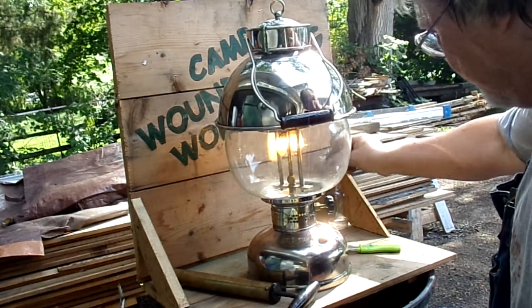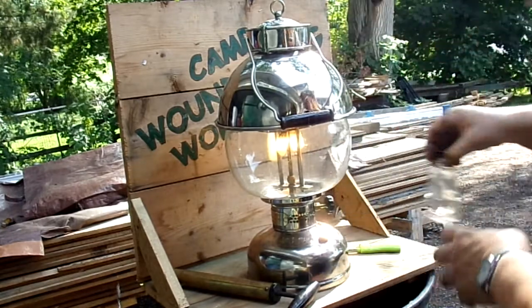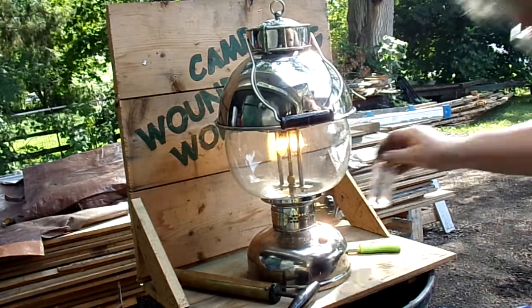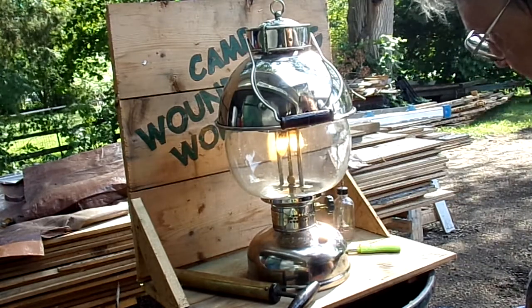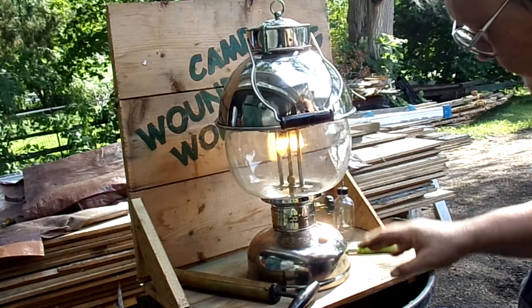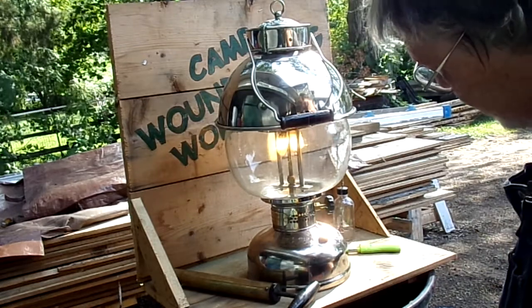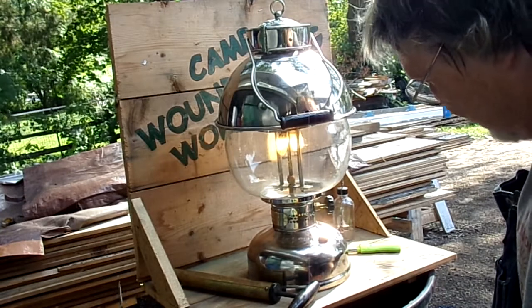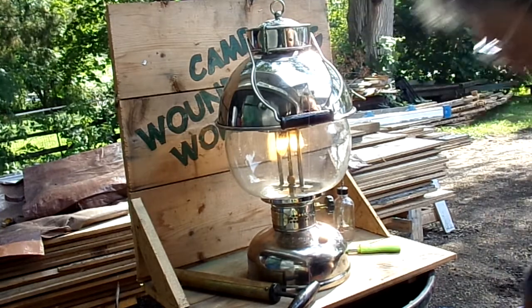I don't know how good the audio is on this but if you were closer you could hear this guy roar — and they do, they make a great noise, I love them. So the trick is enough pressure and clean fuel. You could probably run unleaded regular but I've never done that because I don't want to screw up these generators.